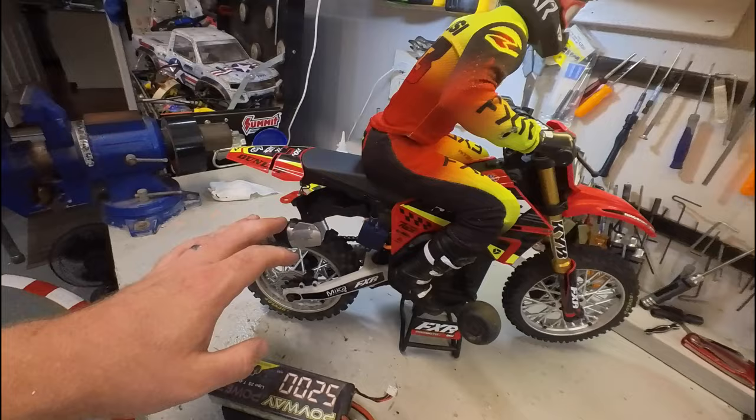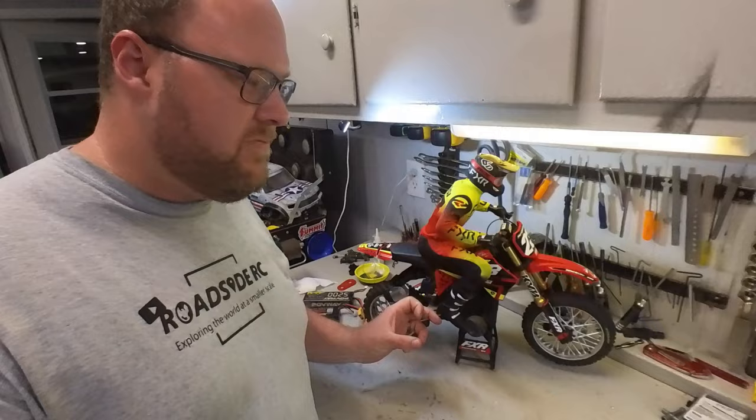This motorcycle is truly a technology marvel. They fit a lot of stuff in between those two vertical plates, which means there's not a lot of room for batteries. Losi does have one or two batteries that they really do recommend that you get with this vehicle.